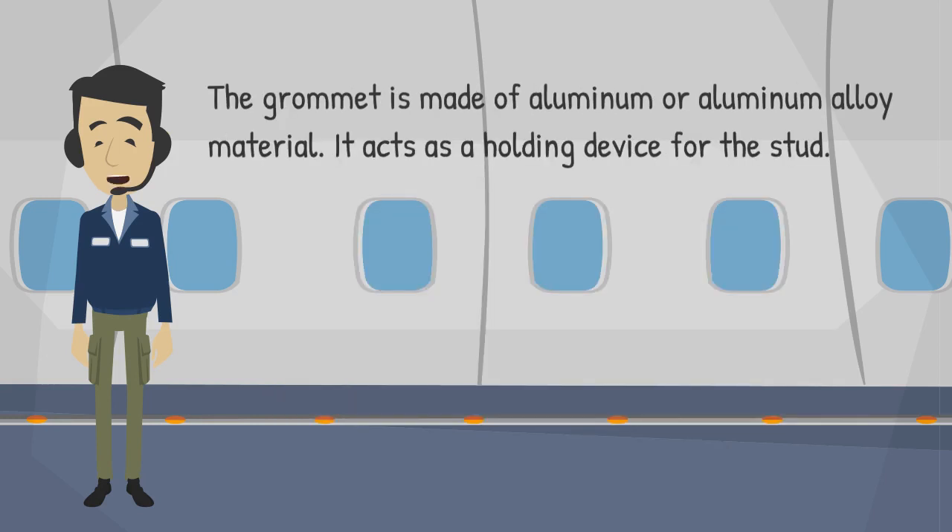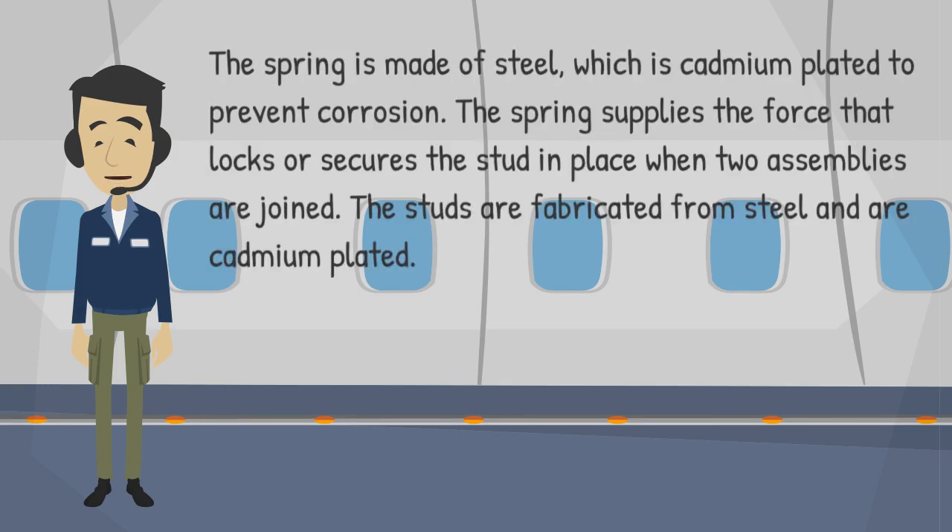The grommet is made of aluminum or aluminum alloy material and acts as a holding device for the stud. The spring is made of steel, which is cadmium plated to prevent corrosion. The spring supplies the force that locks or secures the stud in place when two assemblies are joined.